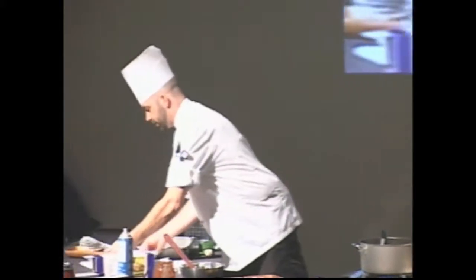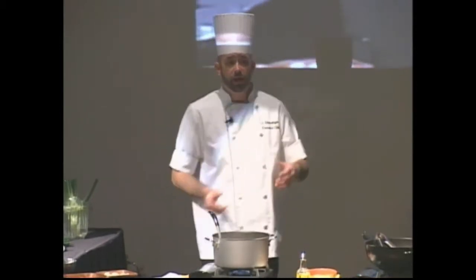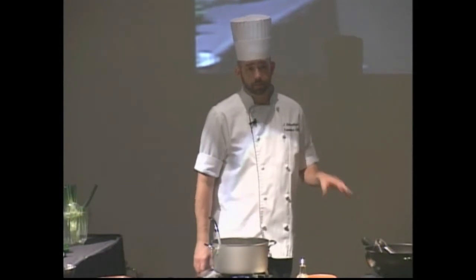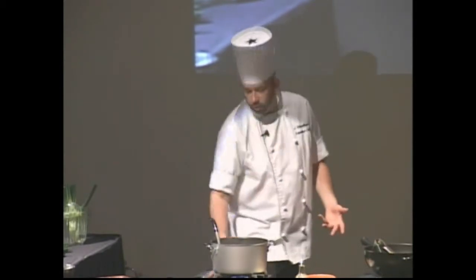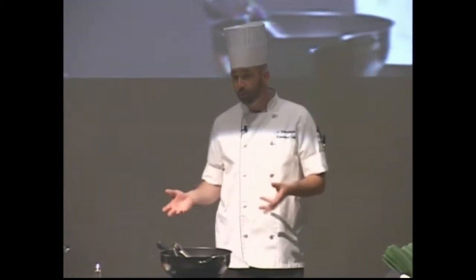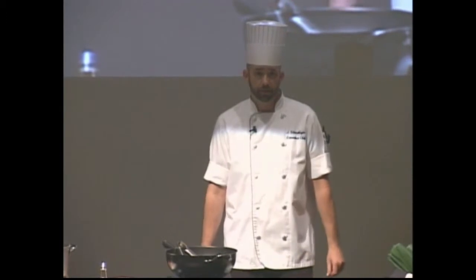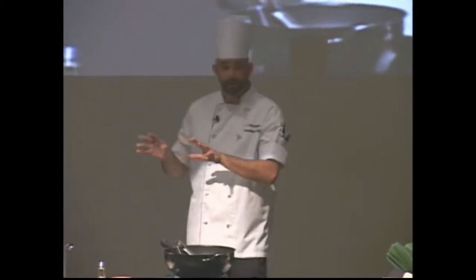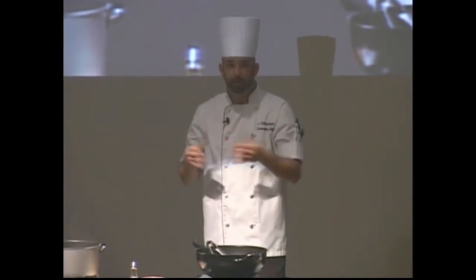One last restaurant trick for lasagna: if you're serving it to someone and want to scoop it out and put it on a plate and make it look nice, chill it first. Once it's cold, cut it out and scoop it, then heat each individual portion. So at home, instead of the fourth piece looking like someone stuck their paws in it, you cool it, cut it, and heat piece by piece — it comes out gorgeous. That's exactly how restaurants do it, which is how you get that perfect square on the Stouffer's box.